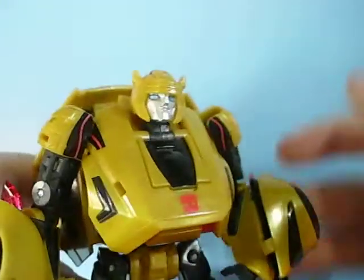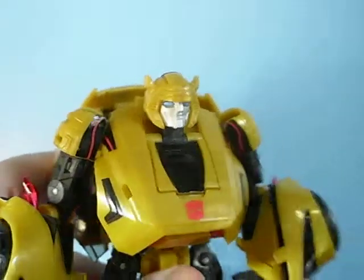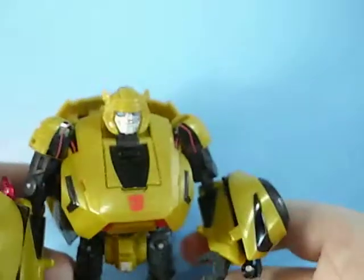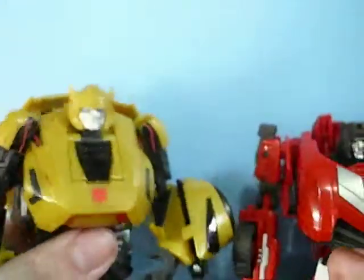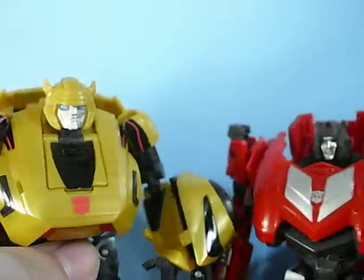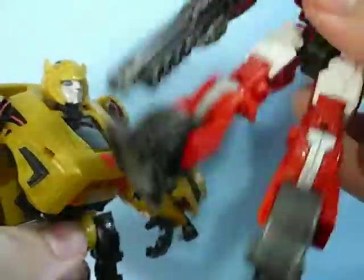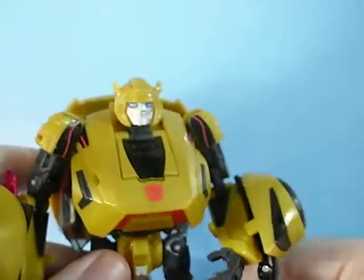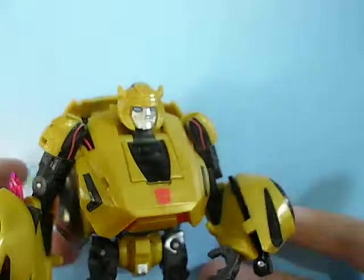So the transformation — I'm going to show it on Bumblebee then jump cut to both of them transformed. Before that, I want to show the quality difference between the War for Cybertron and Fall of Cybertron figures. The Fall of Cybertron figures are noticeably smaller and just kind of floppy, not all that great. There's paint wear just from transforming, and overall the quality really did go down — and for Star Wars people, Star Wars wasn't the only thing affected in 2012.